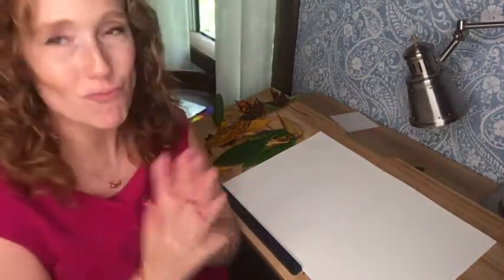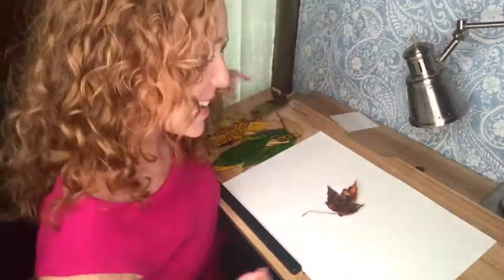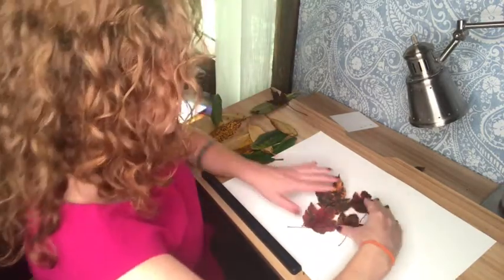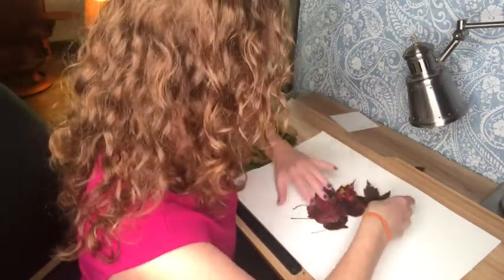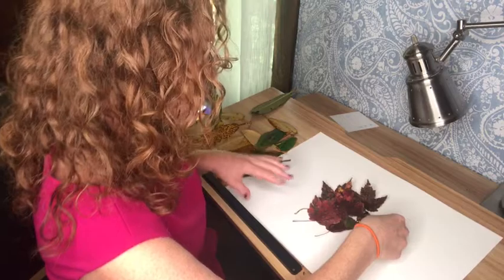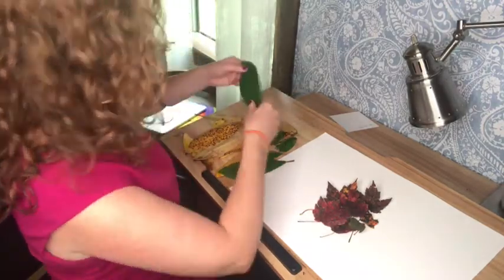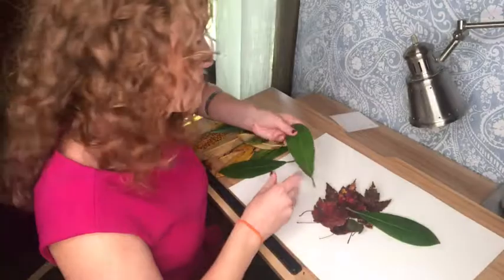I want to make something else. How about an animal? Definitely inspired by the book Leaf Man. I'll make the round body by putting these leaves together in the middle — that's going to be my darkest area. I've got kind of this round shape in the middle for the body. And then I think I want to make the legs... the fins? I don't want to give away too much.